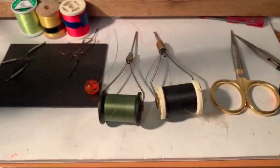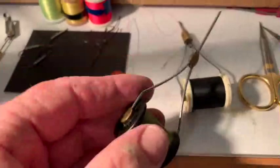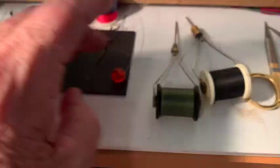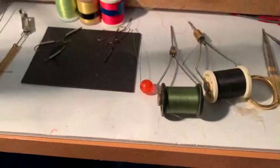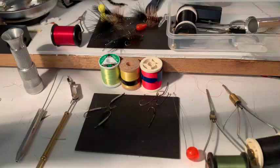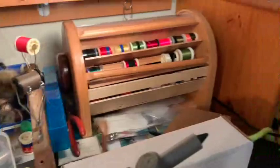These are called bobbins and they hold the thread. When we wind, this is the bobbin threader — you put it down the end there and pull out the thread. That's how you get the thread up that chute. Our threads come in all different kinds of colors and sizes and shapes. I have all my thread over here in this beautiful little box and I can just find whatever I need.